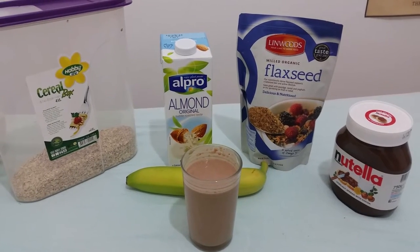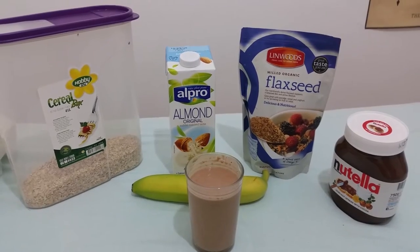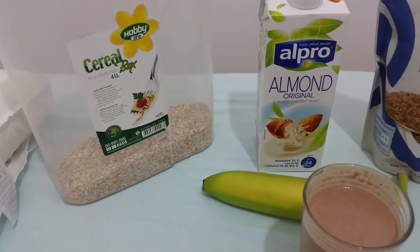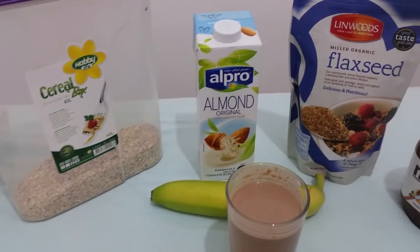Hi, this is Biff at Docs and this is my new creation: the Ferrero Rocher protein shake — 60 grams of protein, all natural ingredients. Starting off, we have oats — I use 100 grams, which is 18 grams of protein.